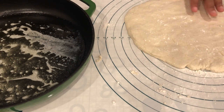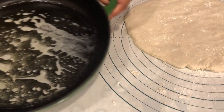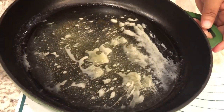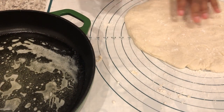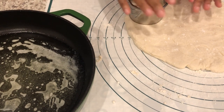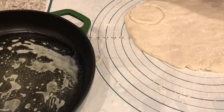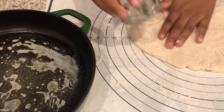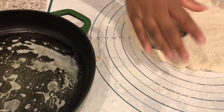I have my biscuit dough all patted out and ready to go. I have a cast iron skillet with some melted butter in it, and all I'm going to do is cut out my biscuit rounds. This biscuit dough is pretty sticky, so you may have to occasionally add more of that Bisquick mixture in order to get your biscuits to come up a little bit more easily.